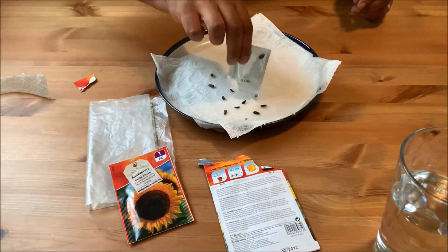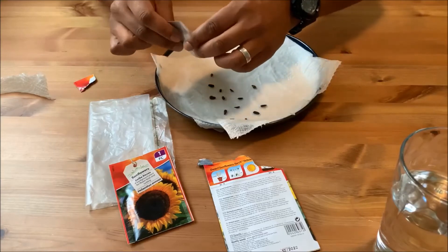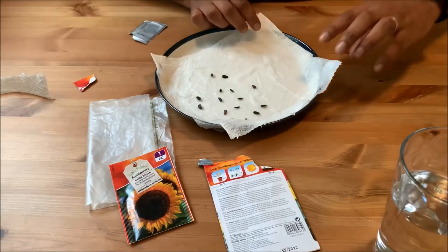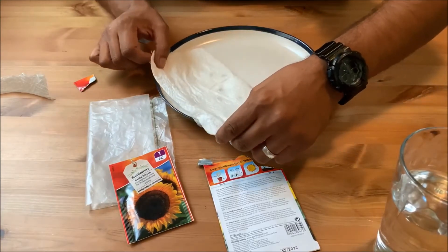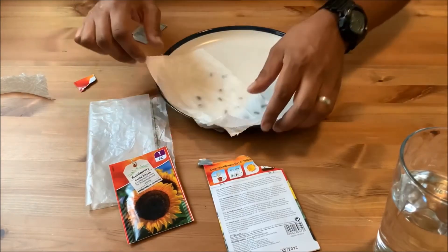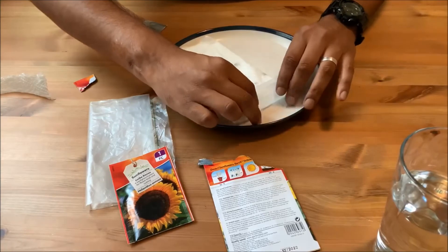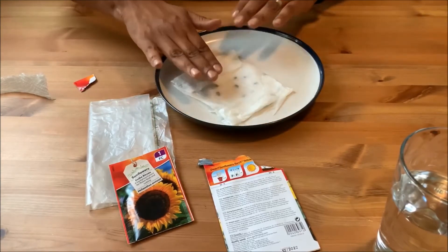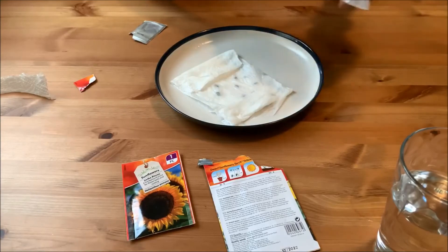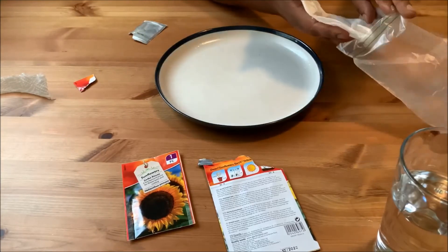I'm going to evenly scatter them with a centimetre or two between each one. Hopefully these will start sprouting in about four or five days — we'll do another video then to see. Then we're just going to fold the towel over, give it a little pat to make sure it's nice and wet and damp around each seed. You can fold the edges over as well.